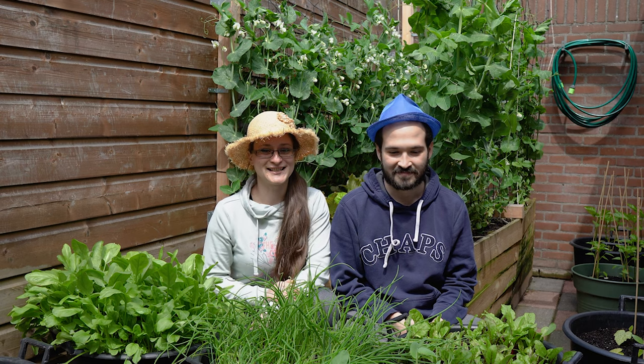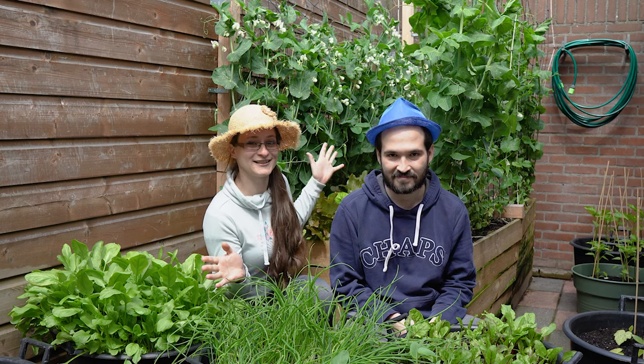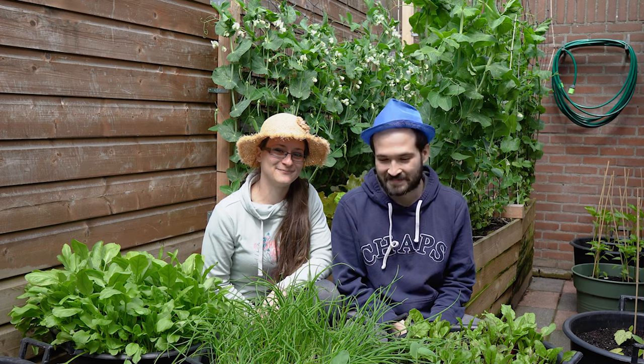Hello everyone! Welcome back to Barney's Backyard! Today is the second episode of our gardening series. In the first episode we showed you how we built our backyard container vegetable garden. If you haven't seen it yet, make sure to check it out via the link. Today's episode is all about how we turn the empty garden into this beautiful lush green vegetable forest around us. Let's go!